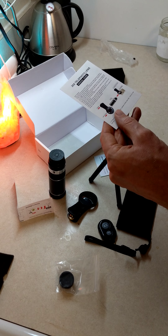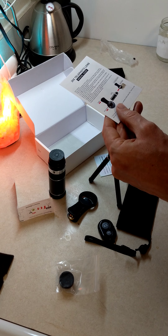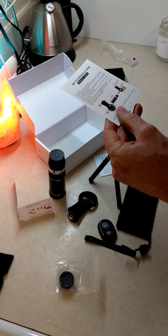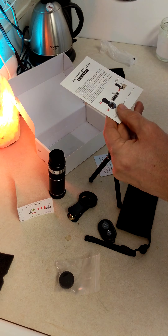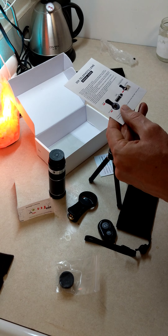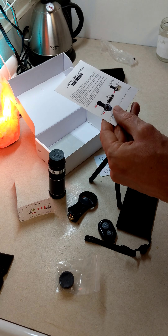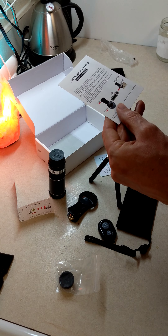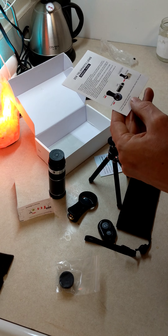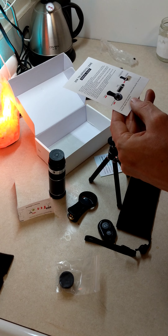That should be a given with any product you buy — you hope it's not horrible. Cute little tripod there. Fish eye lens. It even came with a remote! Nice little baggie. Strap on for this guy.